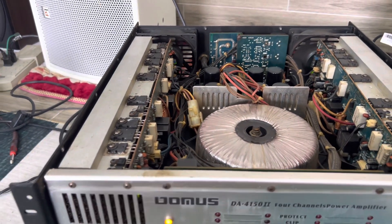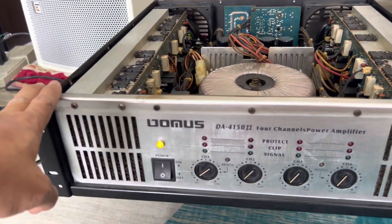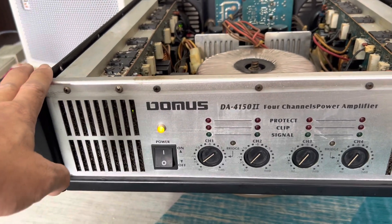Hi, welcome! Today I will introduce you to my friends. This is a Japanese brand push amplifier — Đô Mốt.